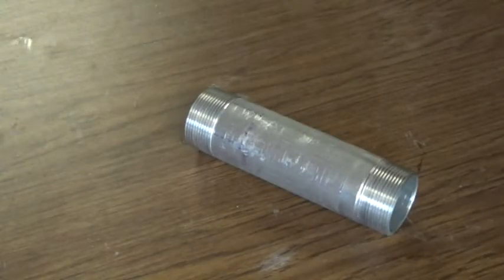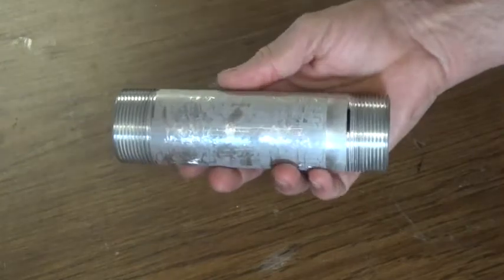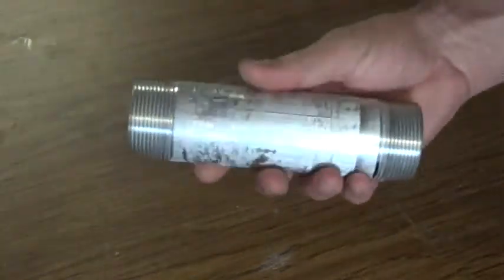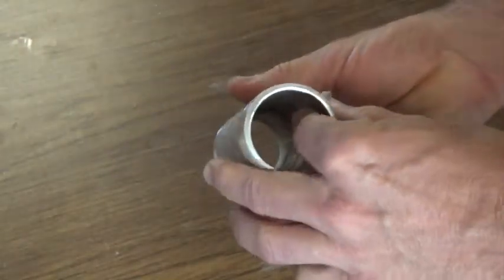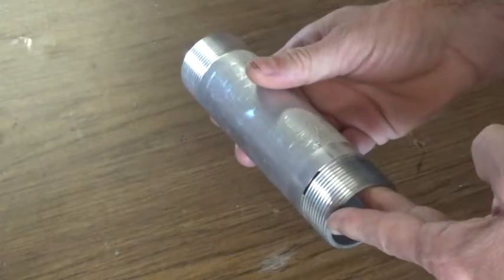The first part that makes up the motor assembly is this one-and-a-half by six-and-a-half-inch pipe nipple. This is 6061 aluminum, so it's very lightweight even though it has a pretty good-sized wall thickness, and we're going to use two Bates Core fuel cells in this.